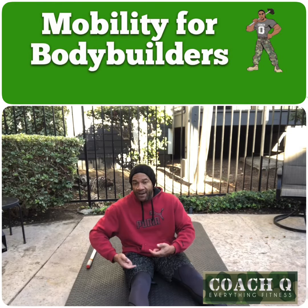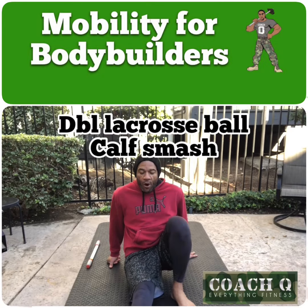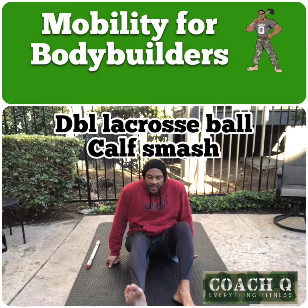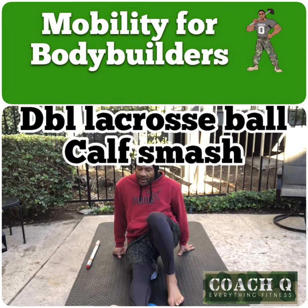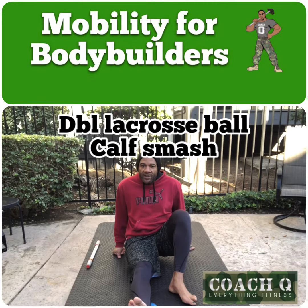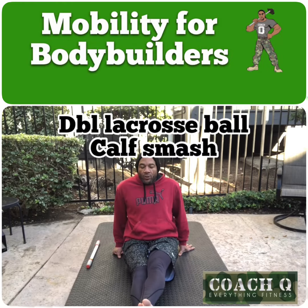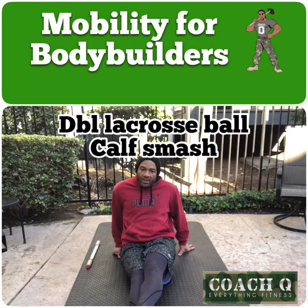You're going to work up that calf — get up a little bit on that, put some weight on it, and work across. We're working down through that thing. I have a tendency to turn my leg sideways, then turn it sideways to the other side. If you're not getting enough pressure, go ahead and stack that leg on top. So we're working from the bottom, slowly all the way up to the top.